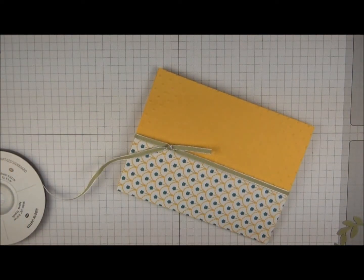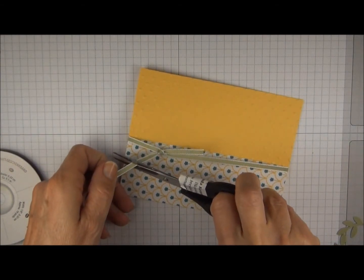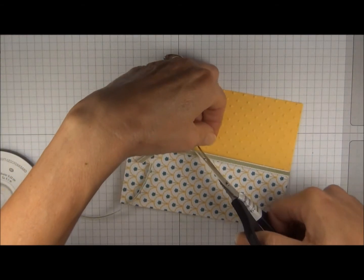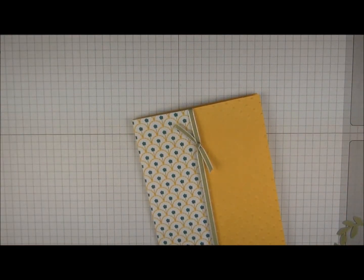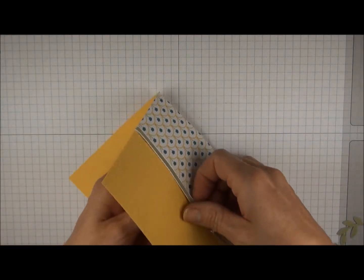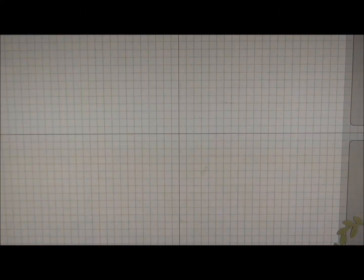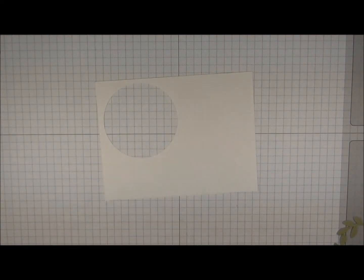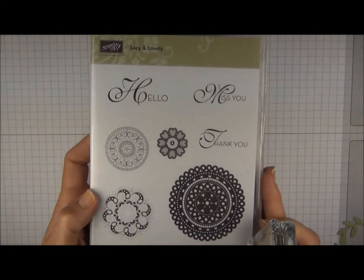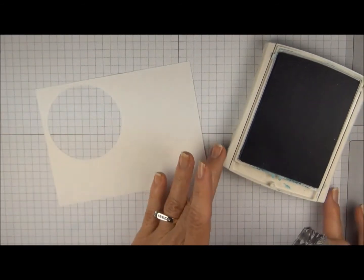We're going to trim off the excess ribbon, and then kind of play around with it and see where we want this to end up. Because it goes all the way around the card, it's pretty easy to scoot it and get it exactly where you want it. We're going to stamp a greeting — this is actually from a stamp set called Lacy and Lovely.